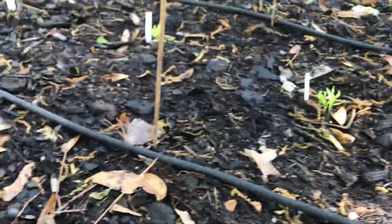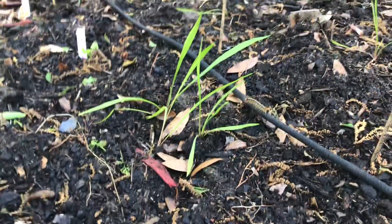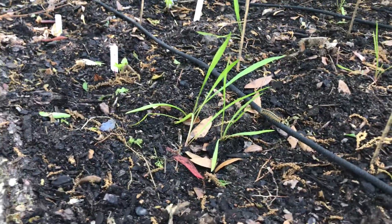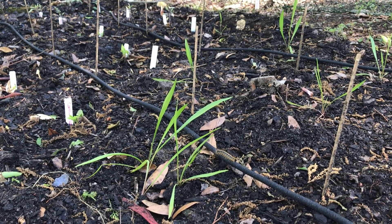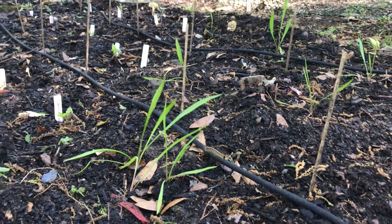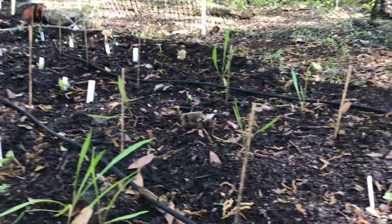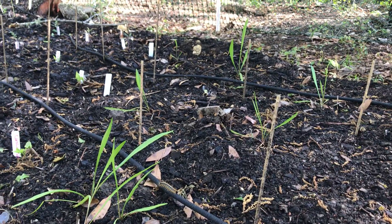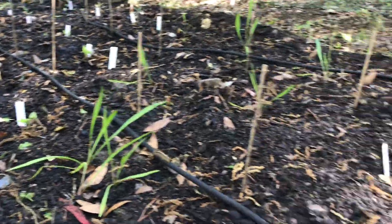And then bell peppers — same thing, you can see they need to be singled out a little bit. This came from a friend — this is Salsify. Supposedly they grow three feet high and have a root that's really tasty, so we're experimenting. She had told me to leave three in, but I lost track and singled them out in the pot. They seem to be doing just fine though.